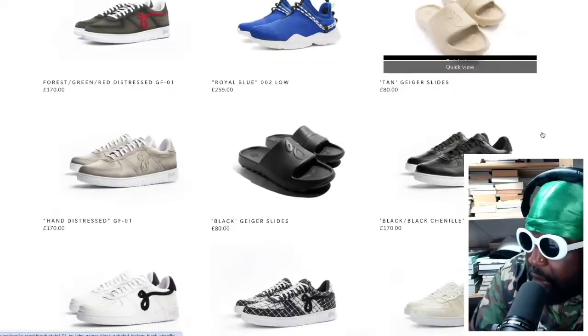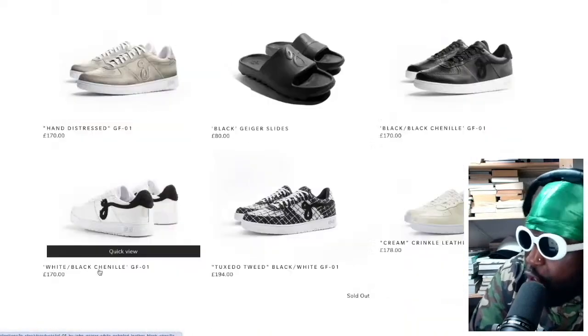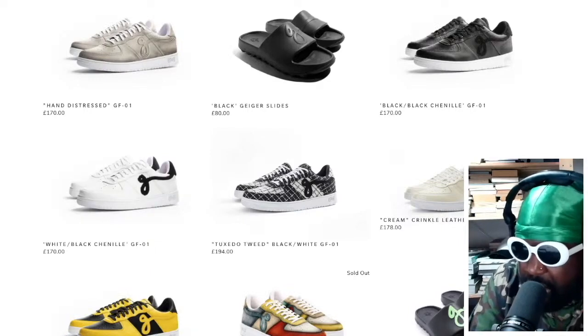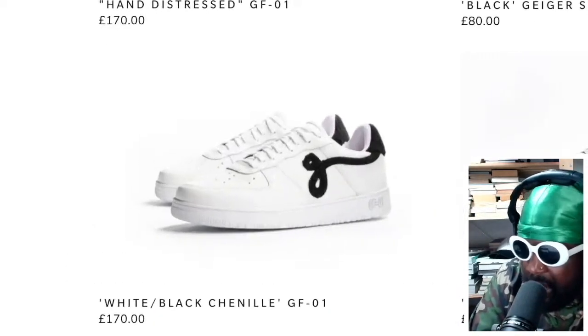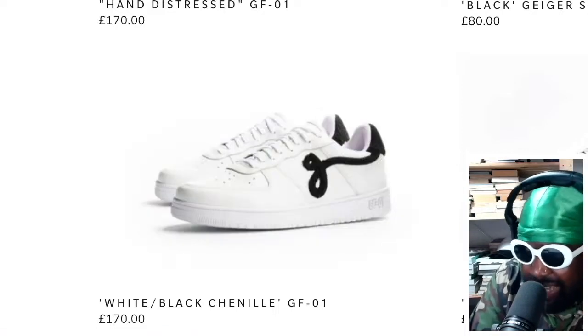You know him mostly because of these Air Force One copy-style shoes that a lot of people tend to like. Essentially it's the same silhouette as an Air Force One — a little bit more of a straighter line, a sleeker midsole. But essentially he's taken the Air Force One shape and instead of a swoosh on the side, he's added his G to represent his surname Geiger on the side there.